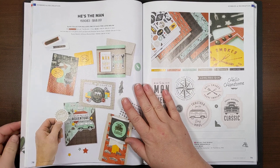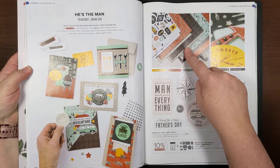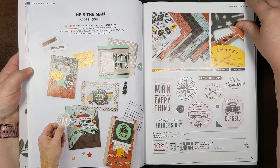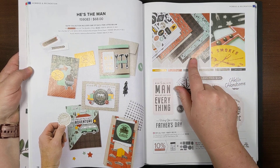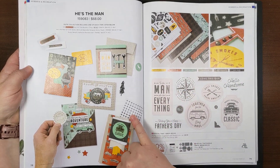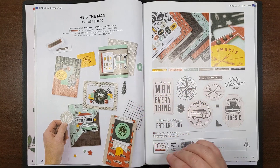This suite collection includes the He's All That stamp set, the All That dies, the He's the Man specialty designer series paper — and the reason it's specialty is that two of the sheets are die cuts — and also these rustic metallic adhesive-backed dots. I'll show you the actual product and tell you a little bit more about it.